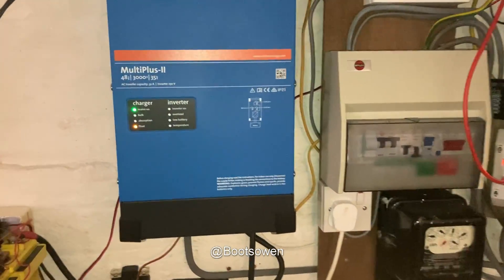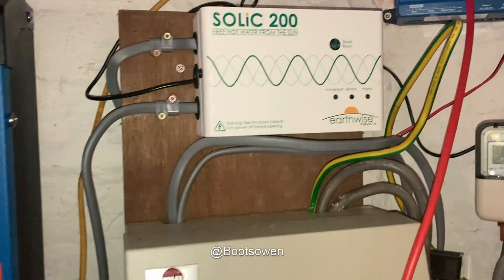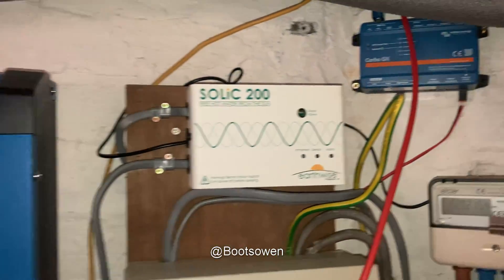Hey there, Boots Owen here. This is my Victron Multi Plus 2 inverter. This is my Solic 200. There's the Cerbo GX that talks to the Victron.